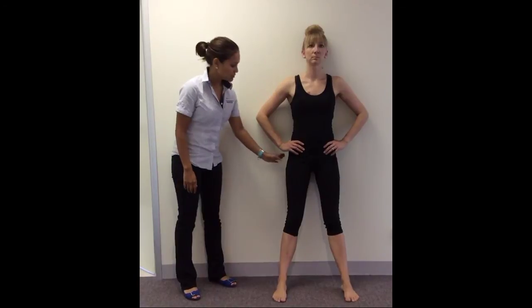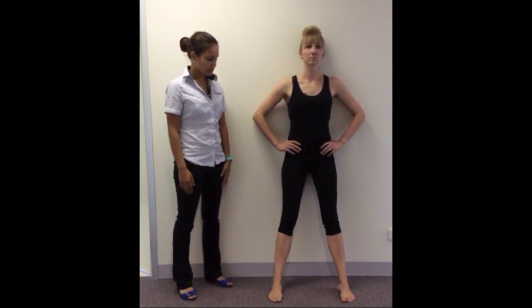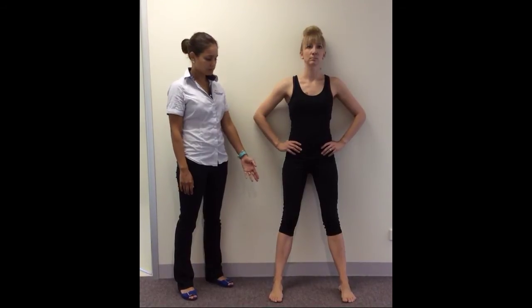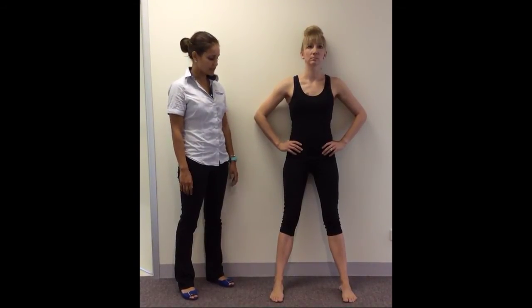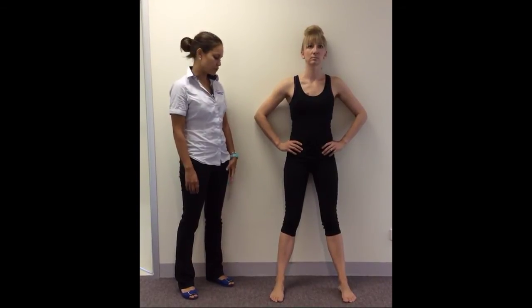but you're not actually going to be moving your feet out to the side because your feet are going to be fixated. So you'll be using the muscles on the side of the hip and basically moving your thighs out to the side like you would if you're doing a split. Hold it for five seconds and then relax, and then do one more again.